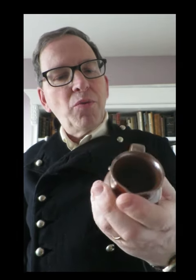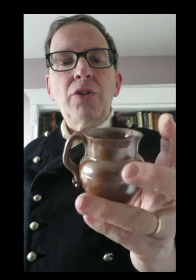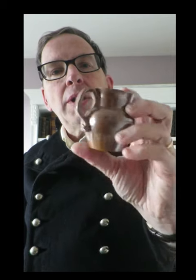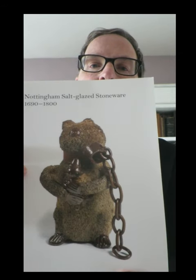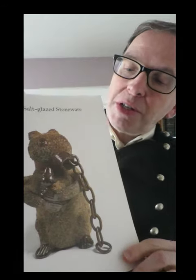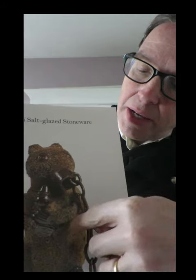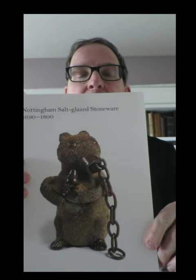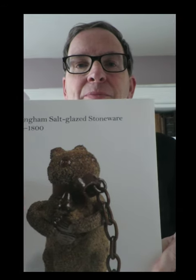N is for Nottingham stoneware. There was a thriving stoneware pottery industry at Nottingham from the 1690s to around 1800, of which this humble 18th-century jug is a very small example. They were capable of making very impressive pieces, such as this bear — the head comes off and is a cup, and the body is a flask. It's decorated with chips of pottery to simulate the bear's fur, and this is a stunning example of Nottingham stoneware.